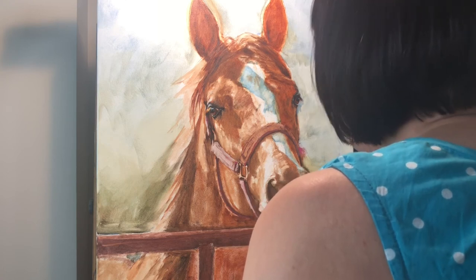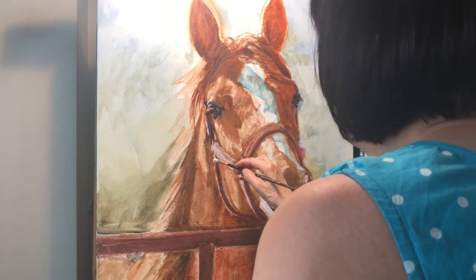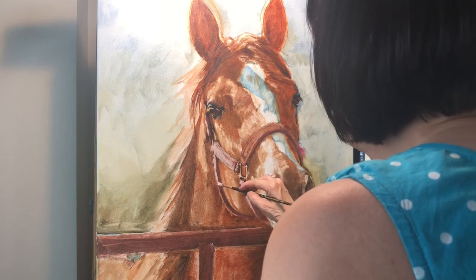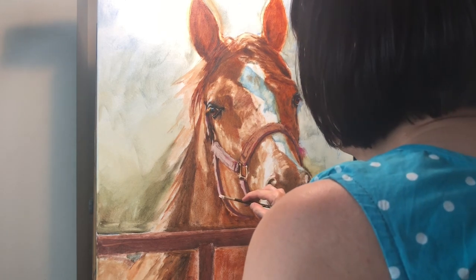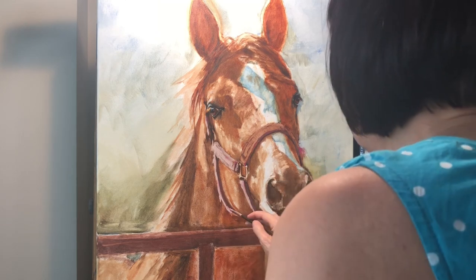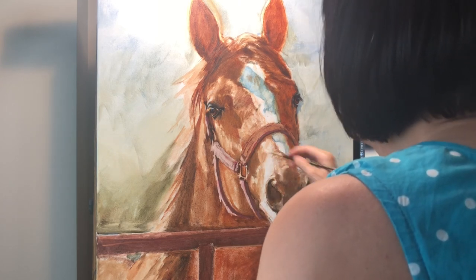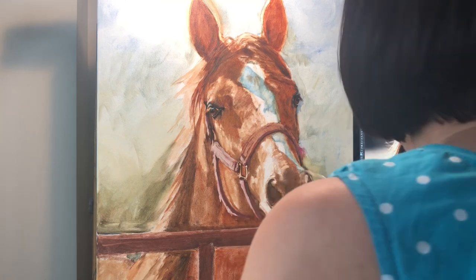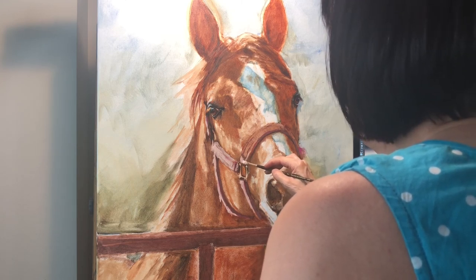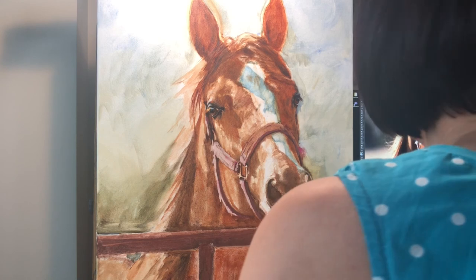The idea is to get the basic coloration in and then see how much fiddling I need to do. I first place in the main values, keeping in mind that if anything slips out of where I want it to go it's pretty easy to wipe it off with a Q-tip. One of the challenges working larger is that I really like having wet paint to go back and forth in, and you can't keep everything wet at the same time when you're painting something this large.